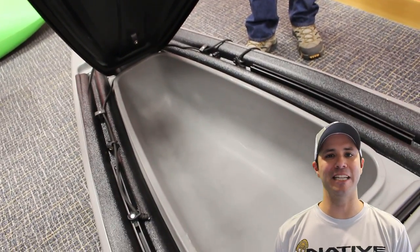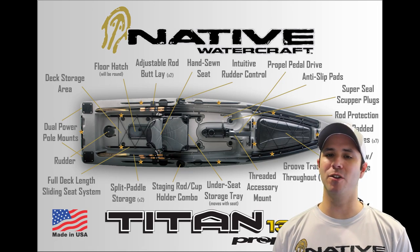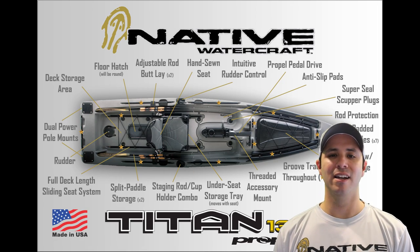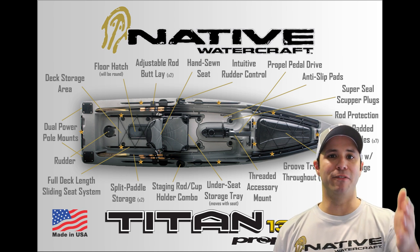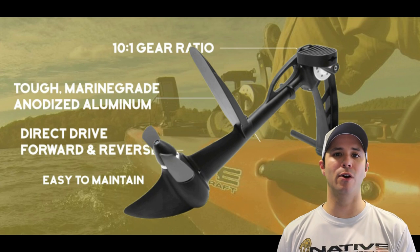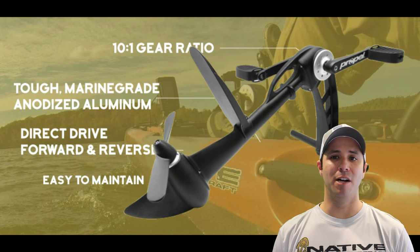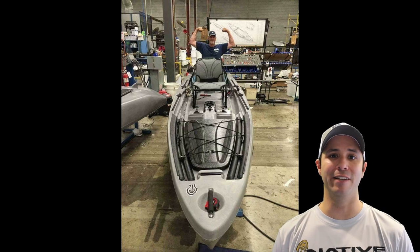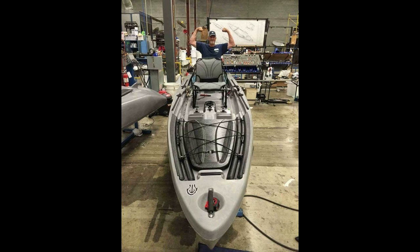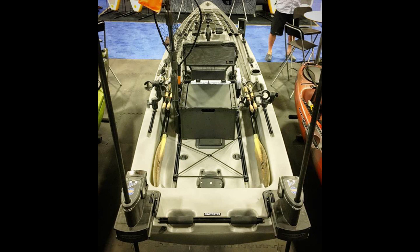That's the Native Watercraft Titan Propel 13.5 — it's going to be an amazing fishing platform. Rig it to your heart's desire. If you're into photography, it gives you a very stable platform to mount tripods however you want. You can even put a gas motor on this thing. Go to nativewatercraft.com to check it out. As always, thanks for watching — please subscribe, like, comment, and share.